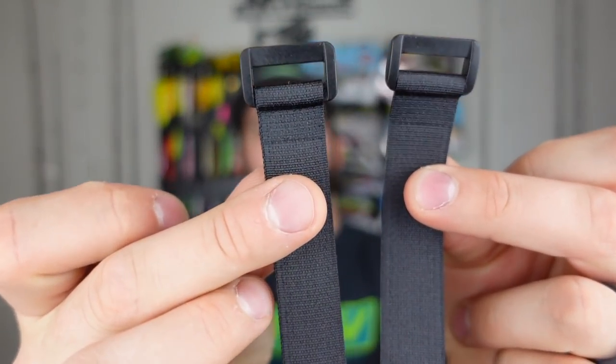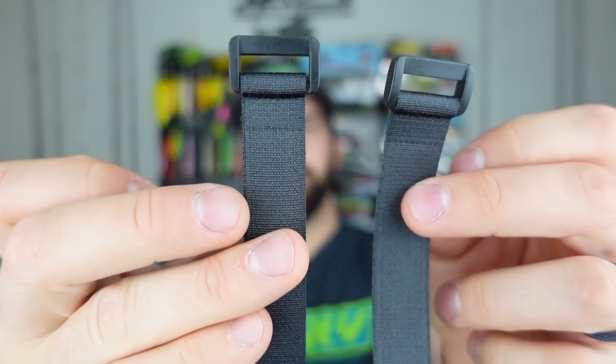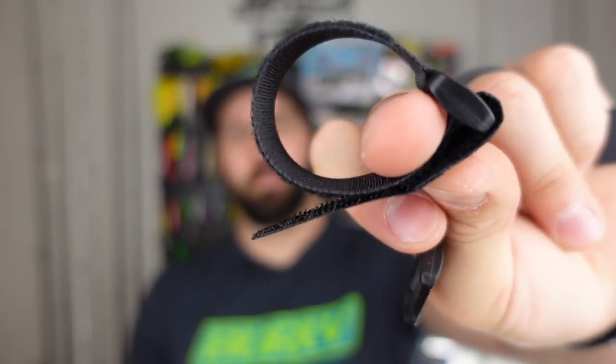Off the top, gear-wise there are technically three pieces of gear in here and four baits or lures. The first thing I noticed is two loosely packed tie-downs — definitely useful items, seem like quality Velcro. You can Velcro stuff down with them. There are no instructions, no card in here to indicate what you're supposed to do with these things.